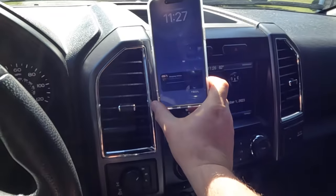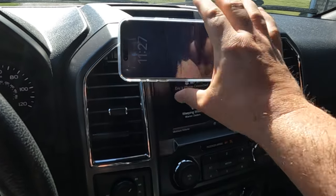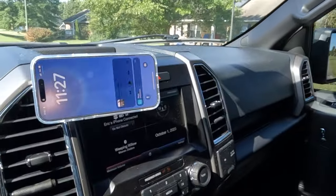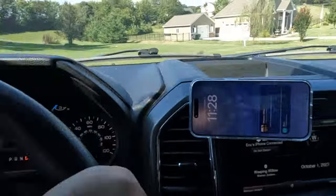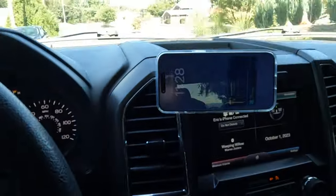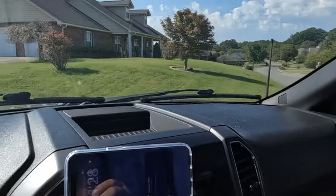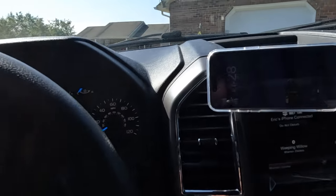Let's put this thing to the test and drive around and see if it vibrates or moves from the landscape position. When you feel how secure this is in person, you know there's not going to be any issues, but I do want to try to show this to someone trying to figure out what's the best setup for them. All right, everything held perfect — no movement with standard driving. Now it's time to really put it to the test.